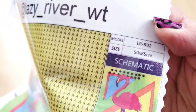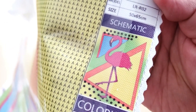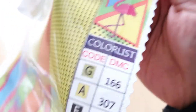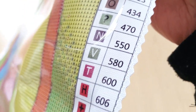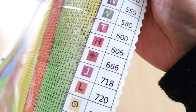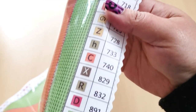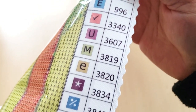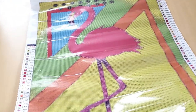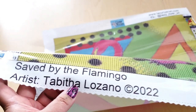On the right-hand side we have the size — 50 by 65. This is a round diamond painting. Here's a closer look at the thumbnail and then here's the color list. This list is really big, so for folks who find it difficult to read the smaller numbers on the schematics, you'll appreciate this. At the bottom it says 'Saved by the Flamingo' and this is the artist.